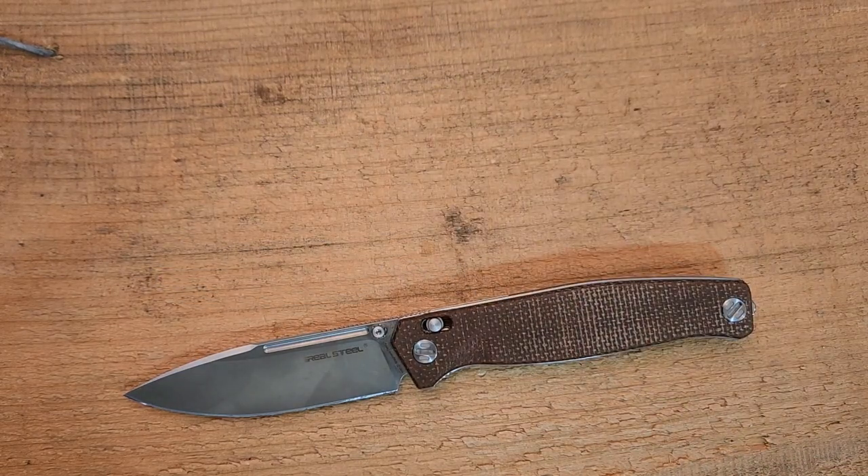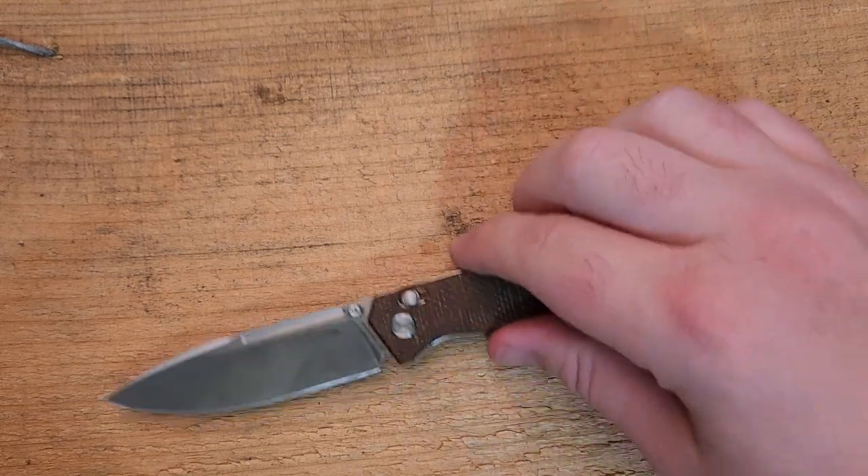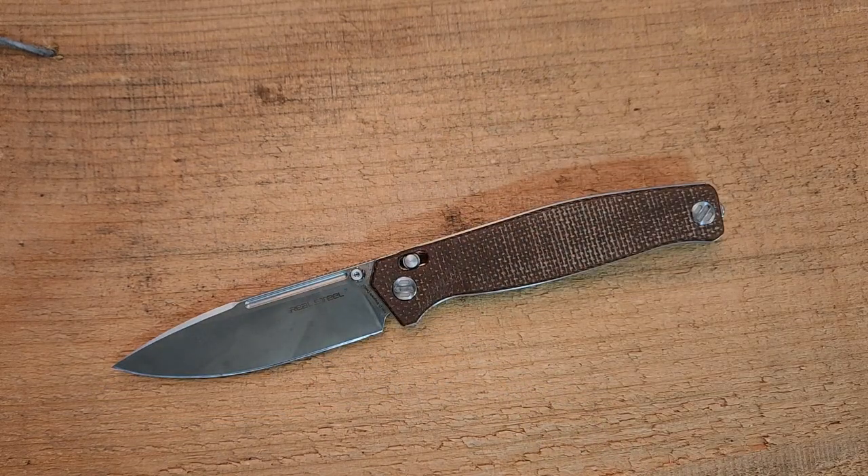There's also another Real Steel with an axis lock that I believe has a three-inch blade. Overall, my thoughts: it's lightweight, capable, and easy to carry — a really really good EDC folder at a compelling price point. Thanks for watching; don't forget to like and subscribe, check the channel sponsors, and if you go to White Mountain Knives, 'sharp stuff' is my discount code. We'll talk to you soon.